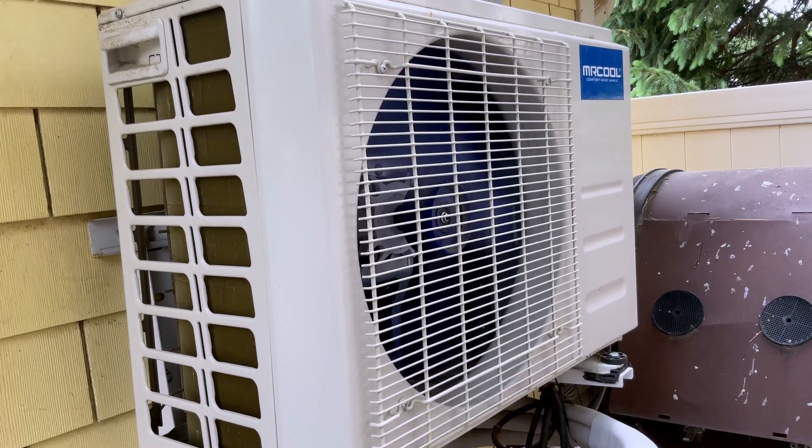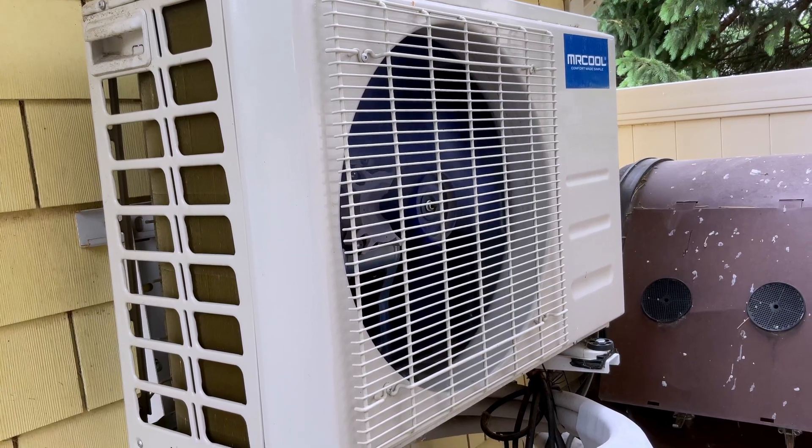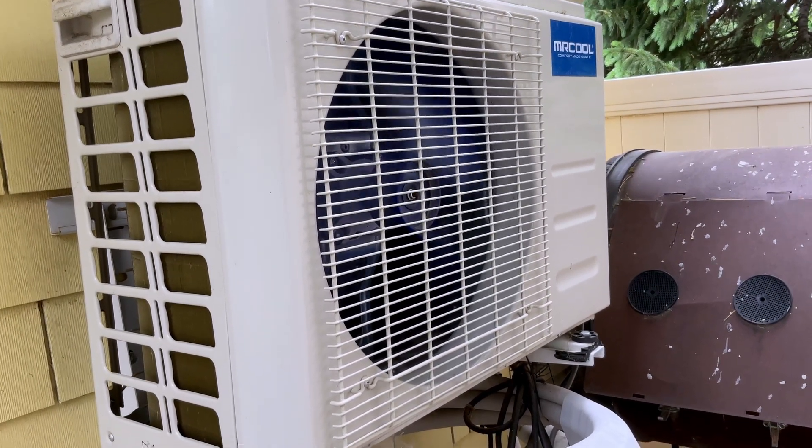Hey everyone, I want to do a quick video about this Mr. Cool DIY mini-split. One of the virtues of this, as you can probably hear, is you can't hear it.